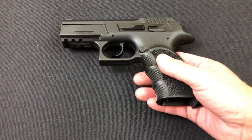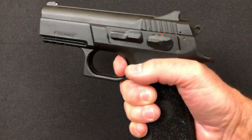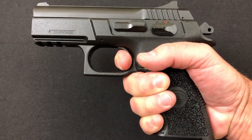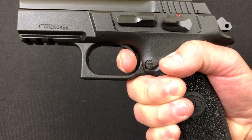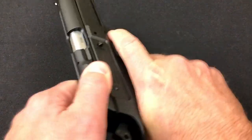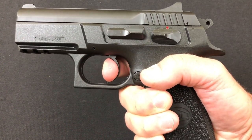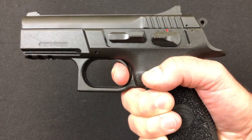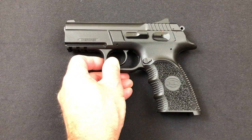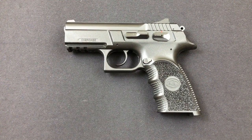The trigger comes in at about seven to seven and a half pounds on double action. In single action it comes in just north of four and a half pounds. The reset is immediate — you're instantly on the wall and it breaks. In double action you've got a little bit of travel, it hits the wall, then there's some creep and then it breaks. It's a long pull, you've got to mean it, but it's smooth although very heavy.